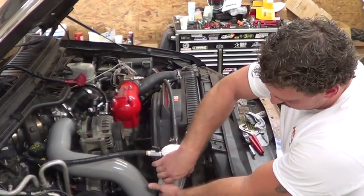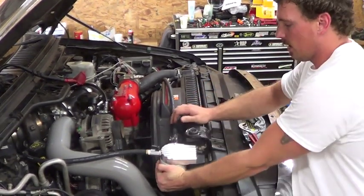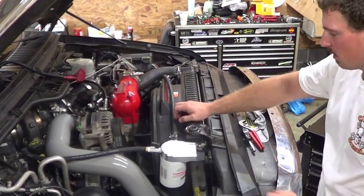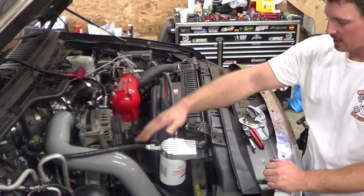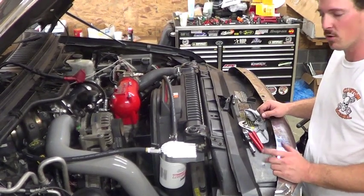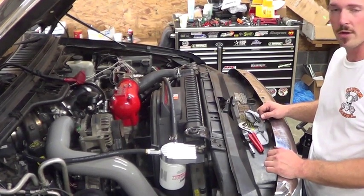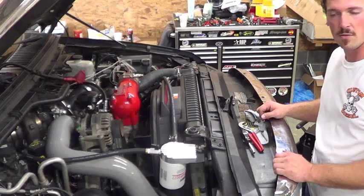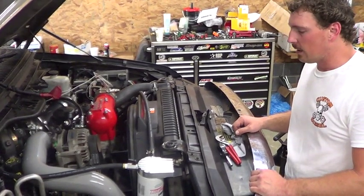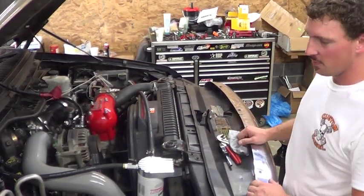From here, once you get all your clamps tight, all you've got to do is spin your filter on and fill the truck back up with antifreeze, check for leaks, then start it and let it run — making sure your valves are open so the coolant is actually cycling through the filter. During the first six months, you're going to want to change your filter a couple of times because you'll start getting all those particles out rather quickly. I'd recommend changing it after the first couple of months, then again after about four months, and from there it'll be annual maintenance.